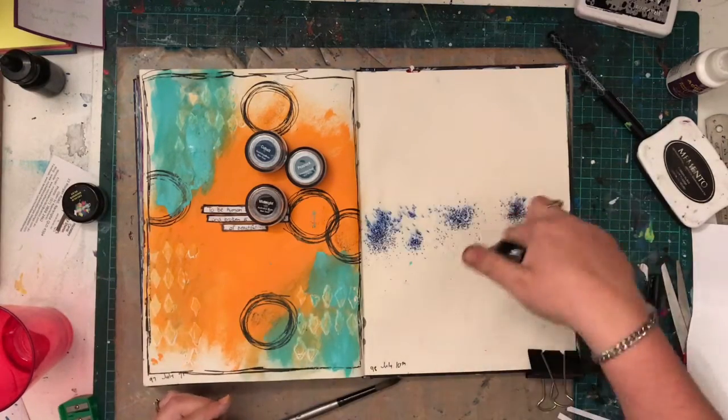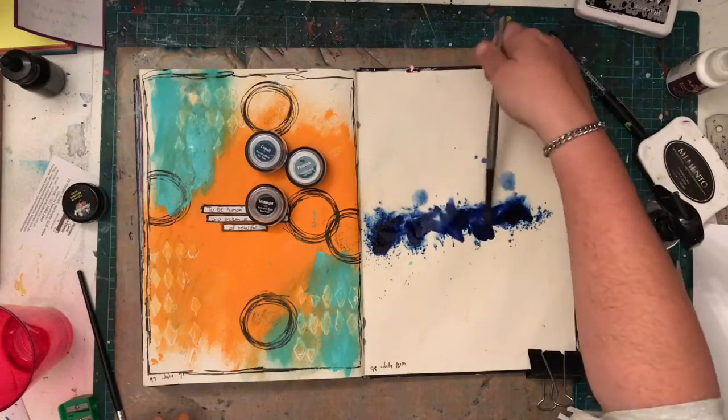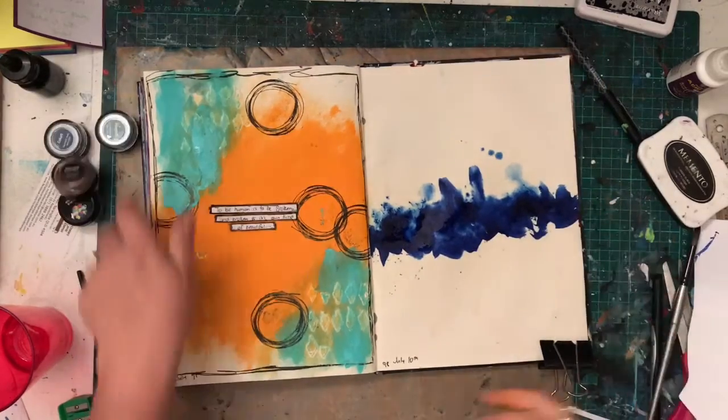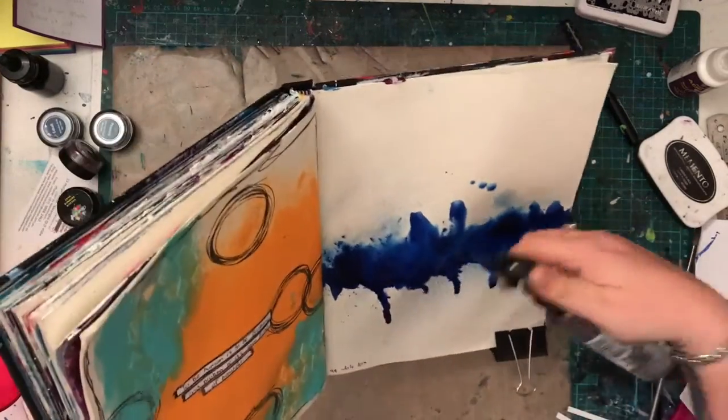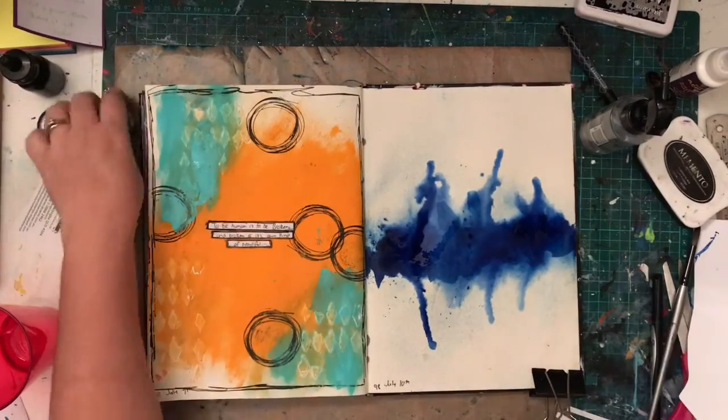So I'm starting with some of my favorite products to use. Now this is Shimmer Dust and it's sort of like a powdered watercolor — you mix it with water and it activates. I really wanted to play with these and I really wanted to do a journal page focusing on these.